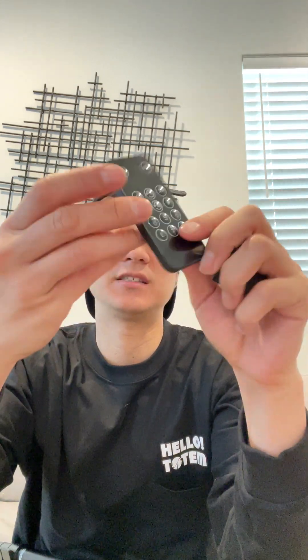Fifth you have the fan attachment, and sixth you have the remote, which is probably one of my favorite pieces to use.